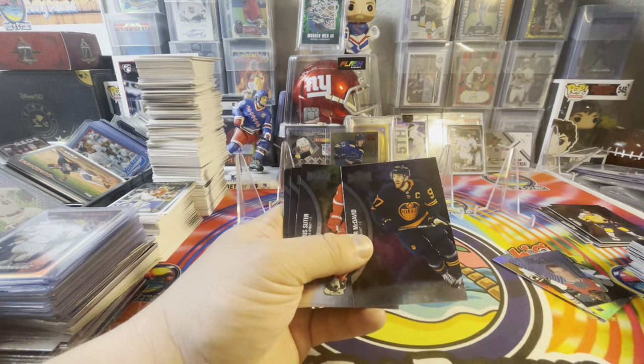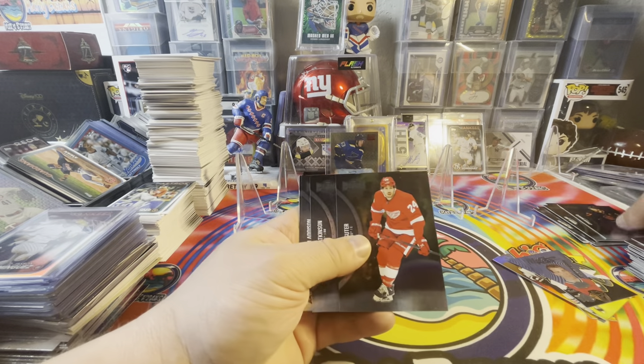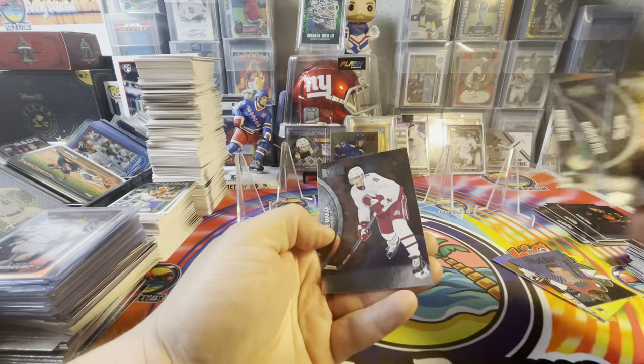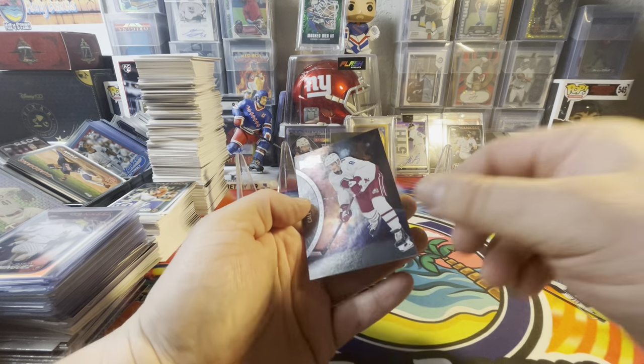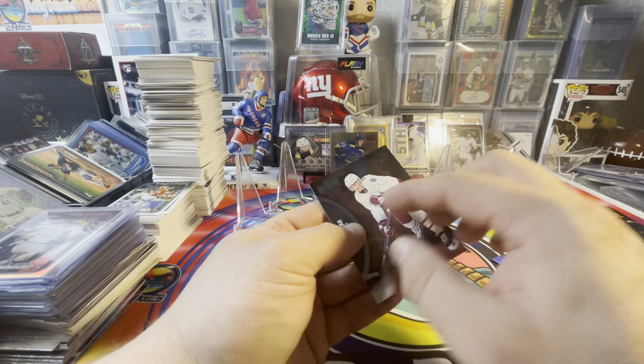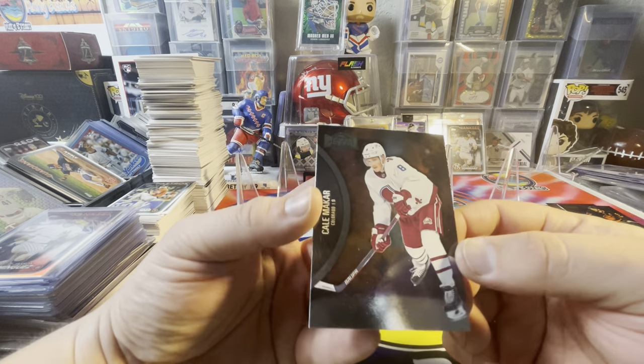Foley. There's the McDavid — the other card, I told you it was blue. Suter, Atkinson, Addison. McCarron on the retro. Wait a minute — that's the third jersey one, sorry. It looks different.